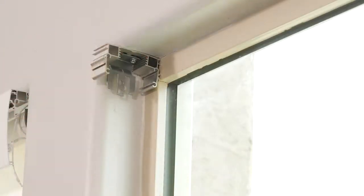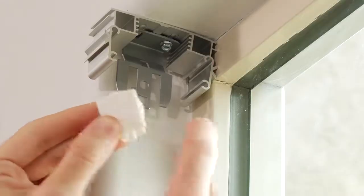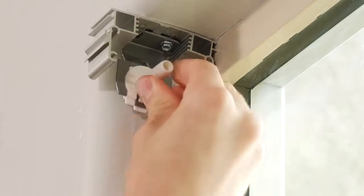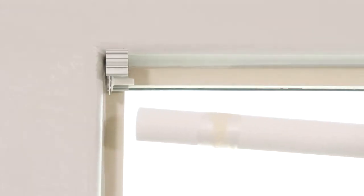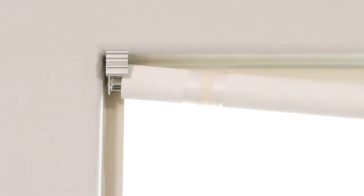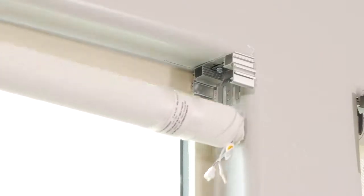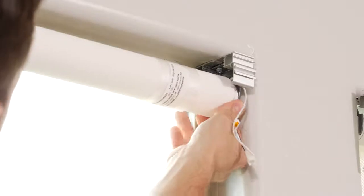Once the brackets are secured and level, locate the idler pin and insert it on the left side bracket. You should hear a click when it is securely installed. Now insert the solar shade into the idler like this. Clip the opposite end of the shade to the other bracket — they should fit together like a buckle on a life jacket.